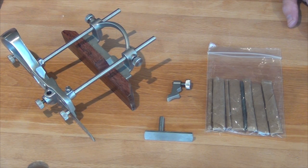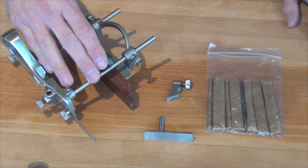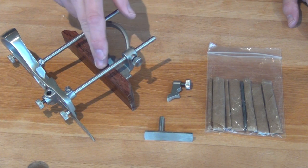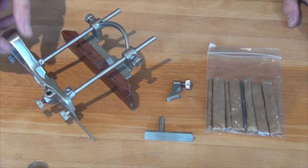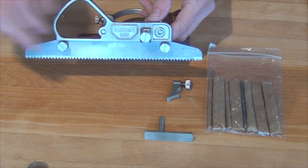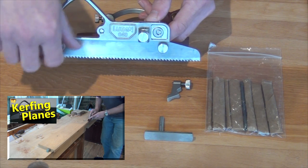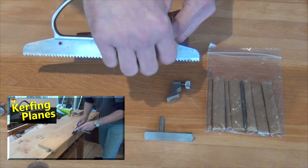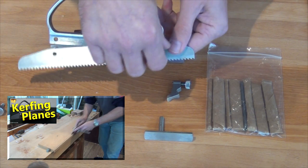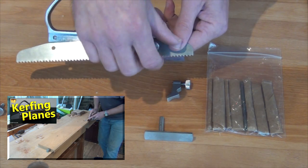So, what comes in the box? Well, of course, there's the main plough body, the fence arms and fence, and it's got a lovely rosewood fence attachment on there. Also comes with — and I've got it installed at the moment — a kerfing blade. That's just attached by a couple of screws, so it's very quick to remove. You can see how useful the kerfing saw attachment is in my video on kerfing saws — you'll find a little link here.